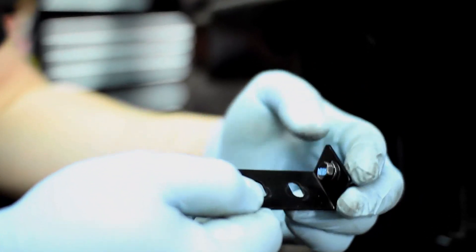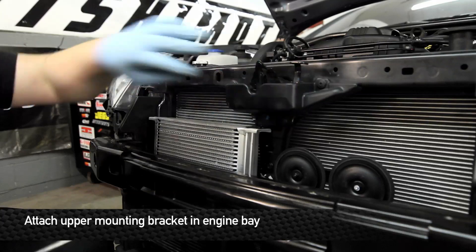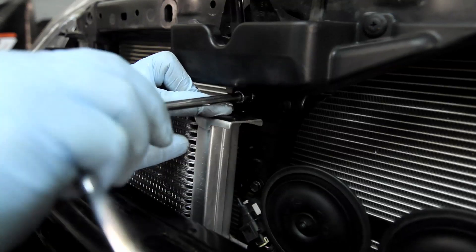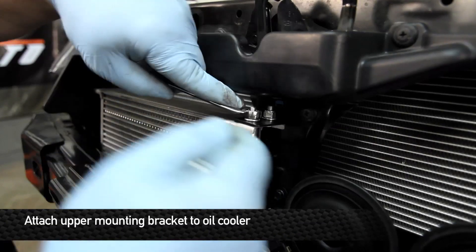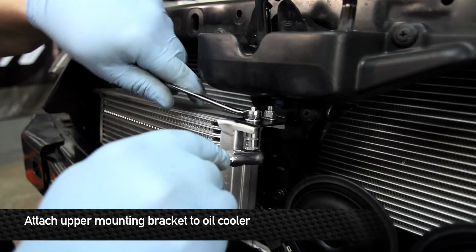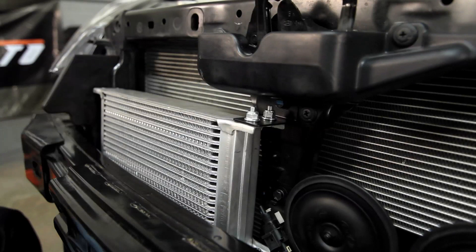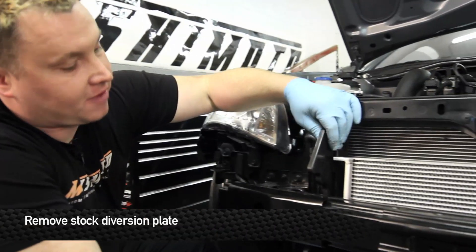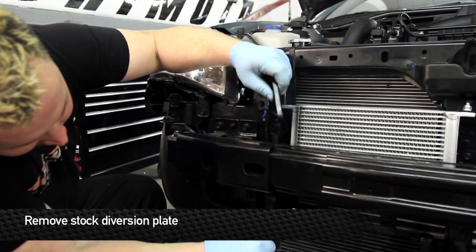Before we tighten them all the way, we're going to get that third bracket on here. The third hood latch bolt is going to go through the single-ended one. Make sure that the oil cooler is lined up with the two extra bolt holes for the core, and then tighten this down because you're not going to be able to get to it with the other ones in there. Bolt the core to the bracket — the nuts go on top and the bolts come in from the bottom. Before we put the lines on, we're going to remove the factory diversion plate, which is removed by simply pulling up on it and turning it sideways.